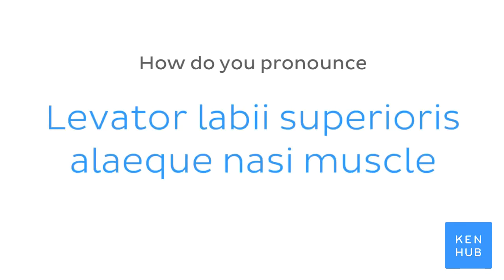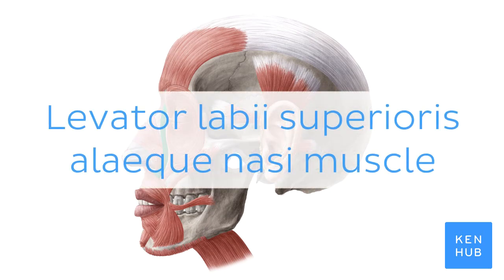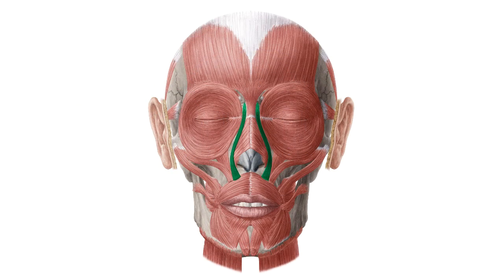How do you pronounce Levator labii superioris alaeque nasi muscle? Levator labii superioris alaeque nasi muscle. And to help you memorize this term,